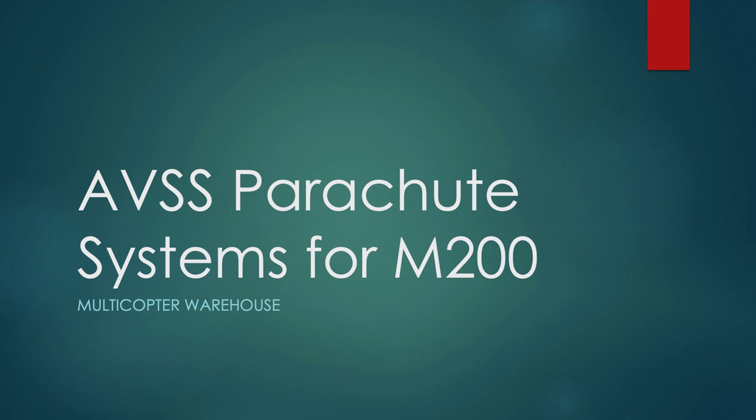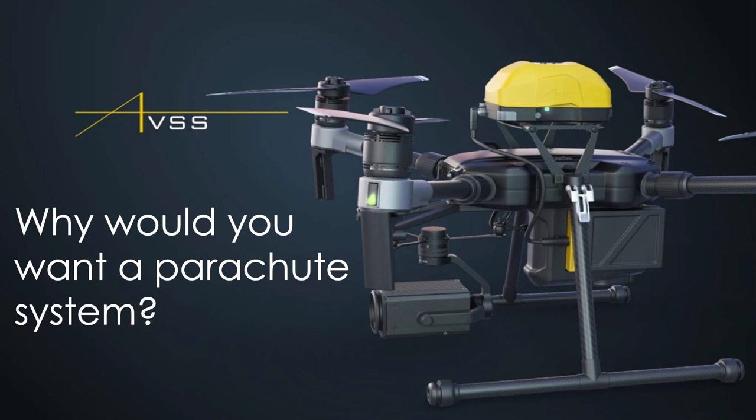Welcome everybody. This webinar is about the AVSS parachute systems for the Matrice 200 series. I recognize a bunch of the names in the attendees list — people who have purchased those from me. I've got a guest from AVSS who will talk about their systems. If you're wondering why you're on this call, it's because you may want a parachute system for your M200 series, especially in public safety, construction, and other fields where you need to do flights over people and need a way of getting a waiver for that.